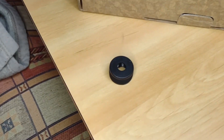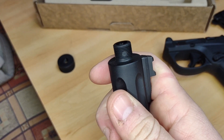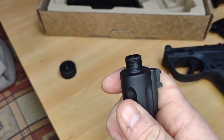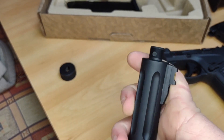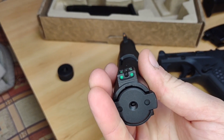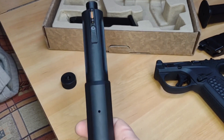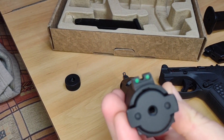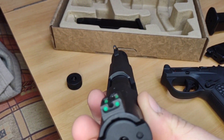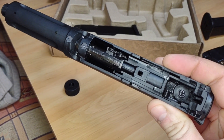Looking at more features: there's a plastic 14mm negative thread on the end of the barrel, hidden by a protector. Whether a plastic thread is a good idea I'm not entirely sure, but it's taken all my attachments without issue over the time I've used it — just be careful threading things on. There are also fiber optic sights front and rear. They're imitation, as expected on a budget pistol, though faux fiber optics appear on far more expensive weapons too.